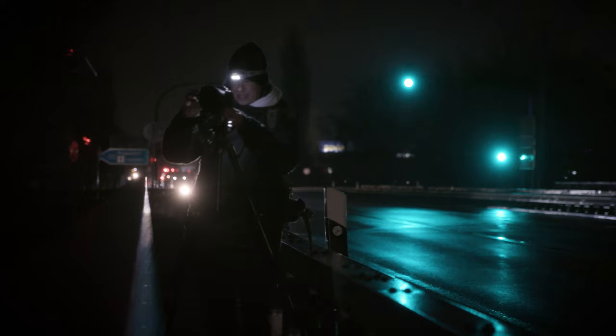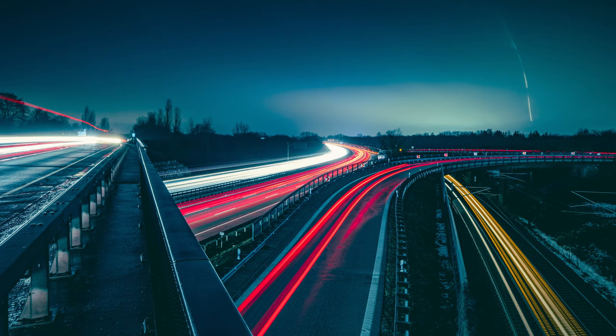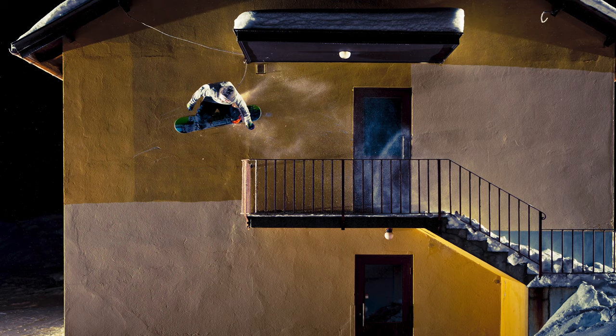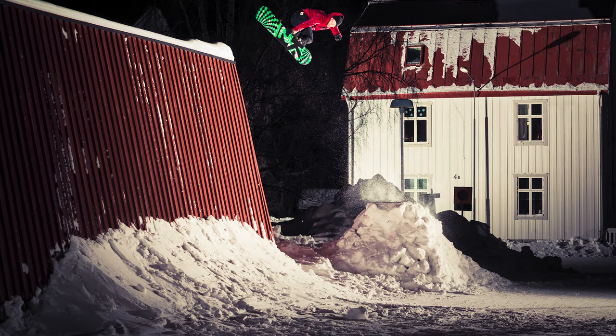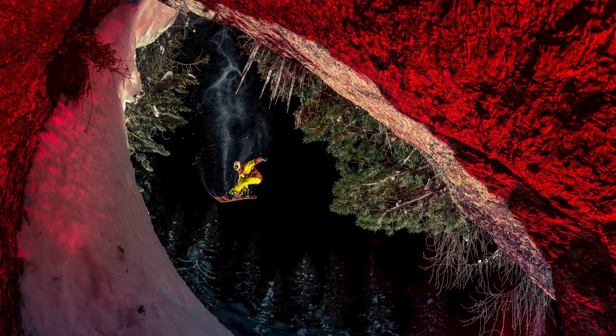Shutter speed — it's the time between when the shutter opens and when it closes. This time is your place for your creativity. Because I'm an action sport photographer, I'm more or less on the short side of the shutter speed to freeze the action, but from time to time I experiment with longer shutter speeds.